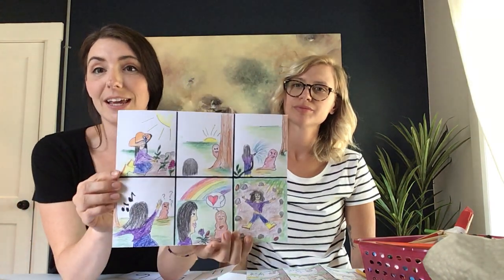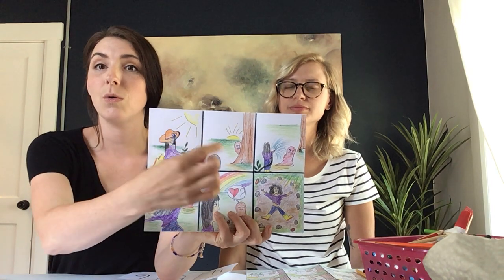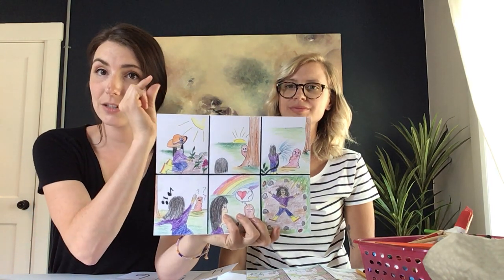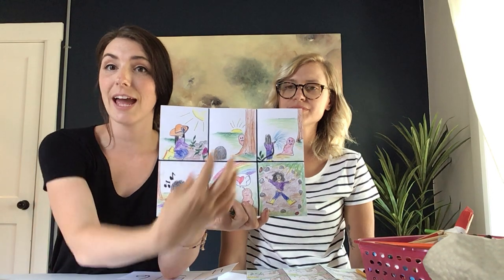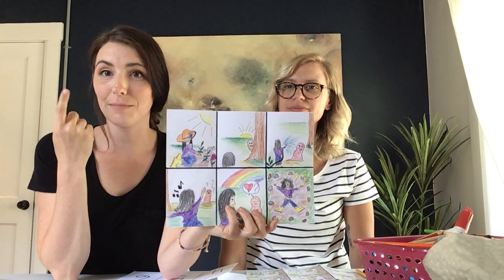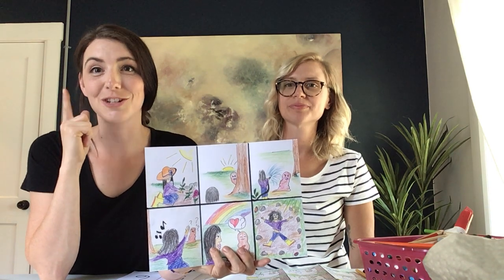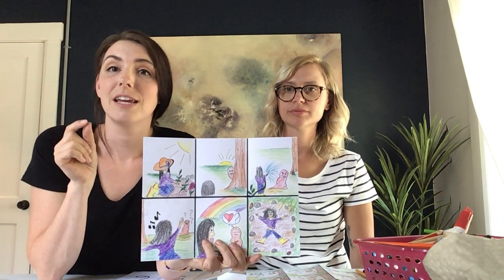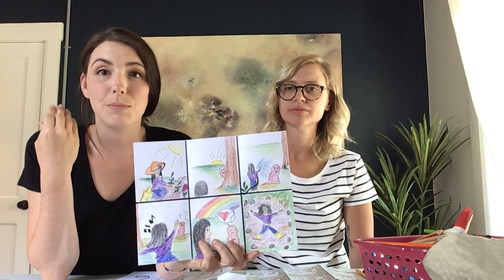Notice within the frames how you can use space differently. The inner critic might be really small in certain areas, other times really up close and front. There might be different perspectives you're looking at the images and characters from. You might want one image to be super small, but think about why it's small — there should be a reason. What is it saying?